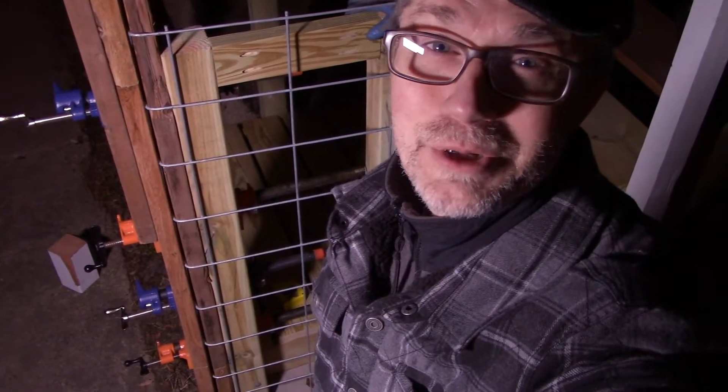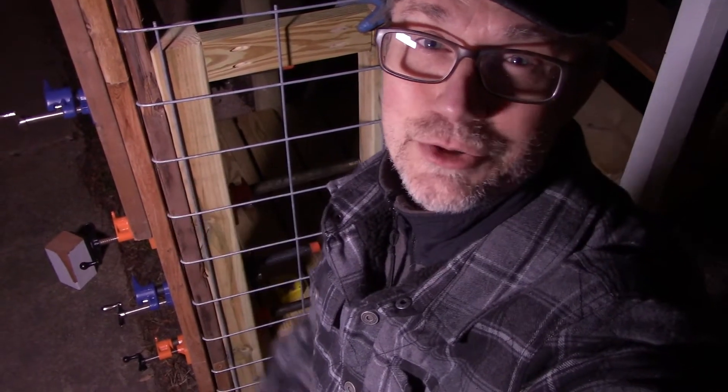Hey there, Mark Hayward here. I'm going to show you how to put a 90 degree bend into a cattle panel. I needed to bend a right angle in cattle panel and I saw some interesting instructions online, mostly where you had to build your own bending brake, but I didn't want to do that.